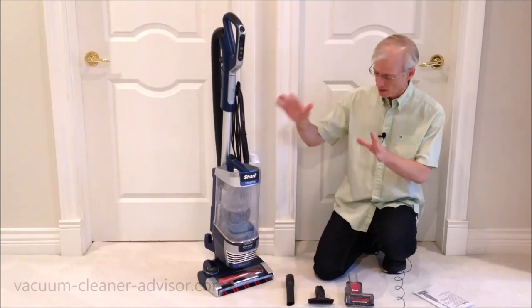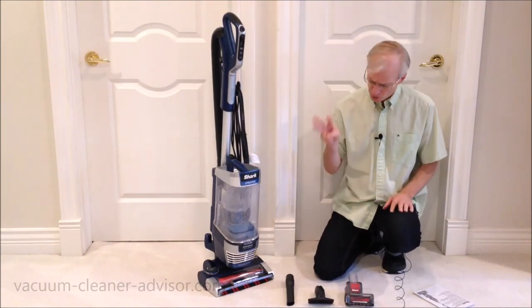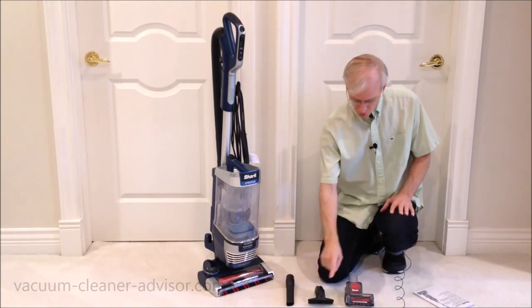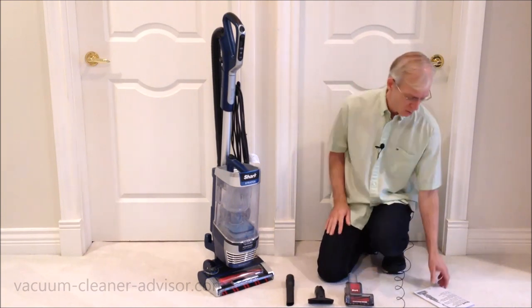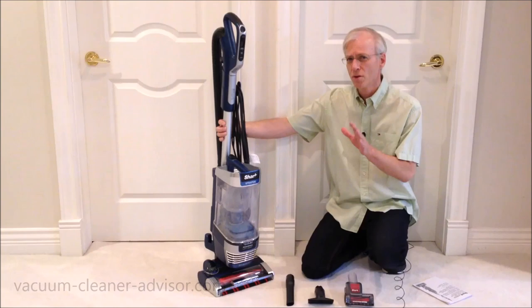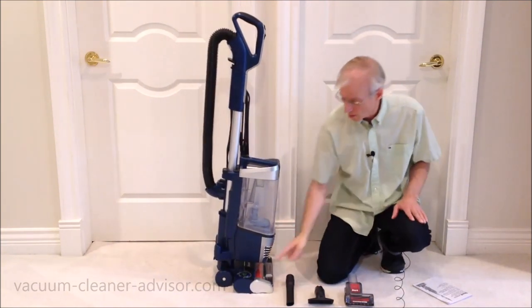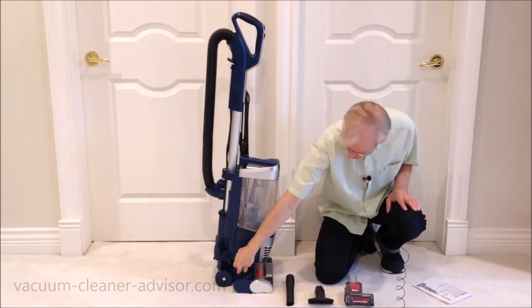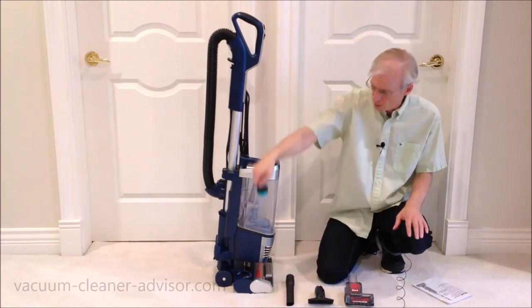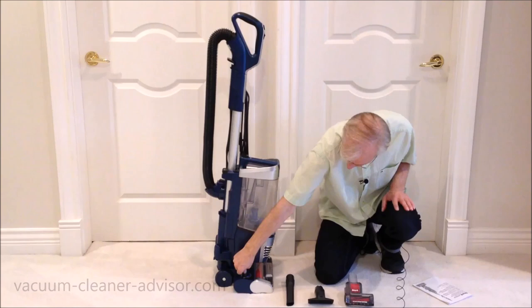Of course you get the vacuum cleaner, and it comes with all of the filters installed. You also get three tools: a crevice tool, an upholstery tool, and a pet power brush. You get a manual, and there is something called an odor neutralizer cartridge. I have it installed here. Let me see if I can just pop that out so you can see it. There it is. We'll talk about this a little bit later.